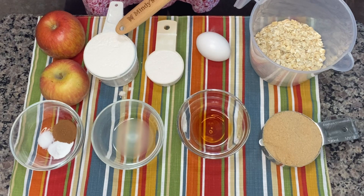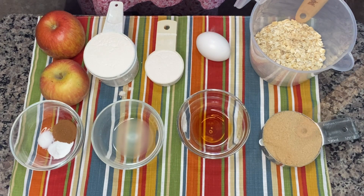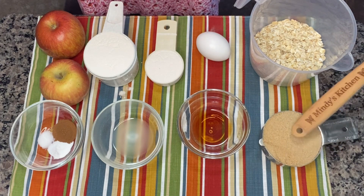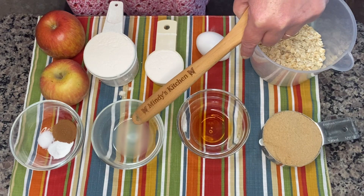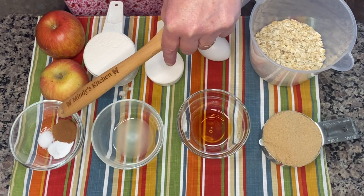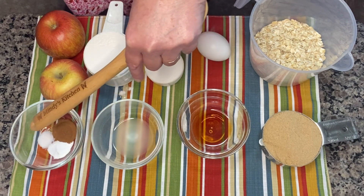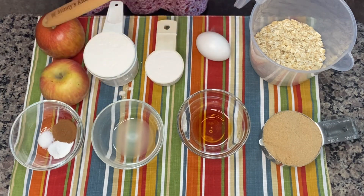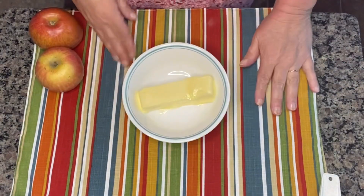Now we're going to get started going over the ingredients and then we're going to bake some cookies. We will be using one and a fourth cup of flour, one large egg, one and a fourth cup of oatmeal, two thirds cup of brown sugar, one teaspoon of vanilla, two teaspoons of lemon juice, one teaspoon of cinnamon, half a teaspoon of baking soda, one fourth of a teaspoon of salt, and two medium-sized apples.